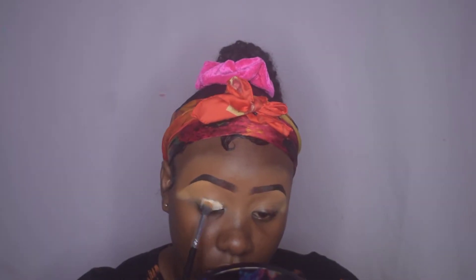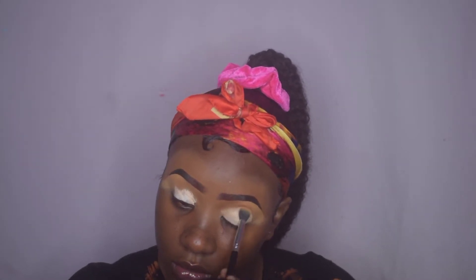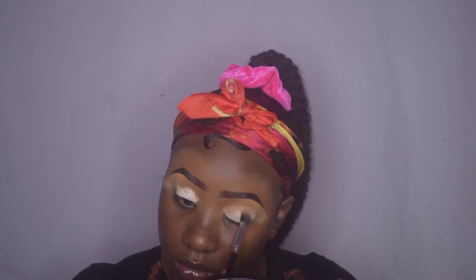Now that I have my brows completed, I'm going to move on to priming my lids. For that I use the Juvel's Place I Prep I Prime eyeshadow primer in shade Color 2, and I'm just applying this all over my lids and blending it out.